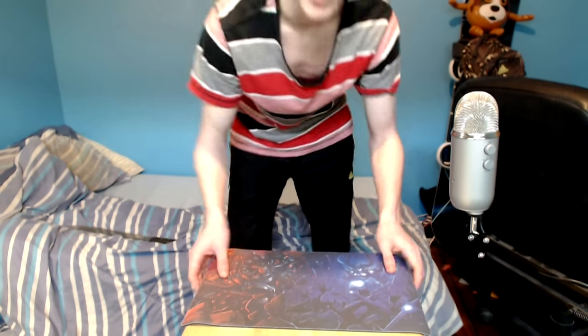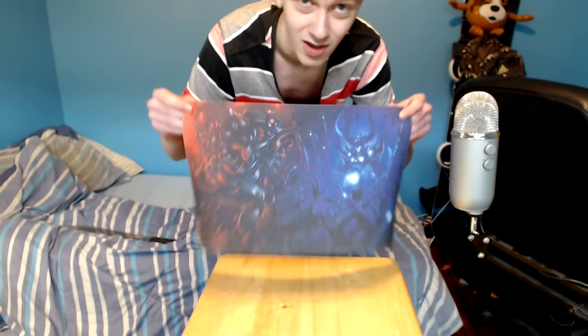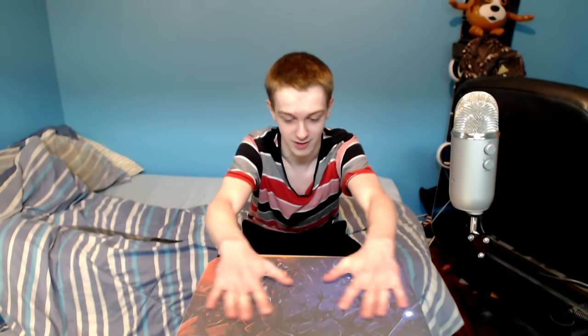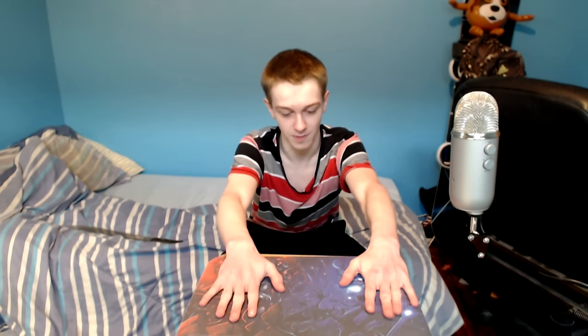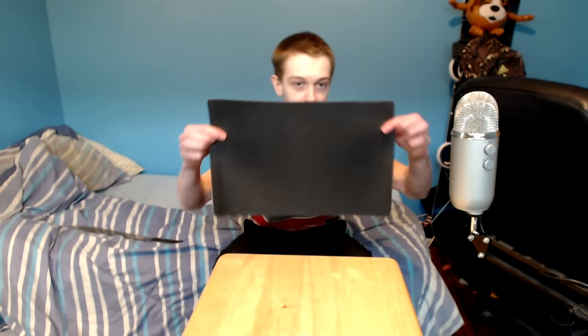I don't normally do unboxing videos — I thought it'd be fun to do one. Hopefully you'll like it; if you do, drop a like. It took about a month to get here, maybe a little more than a month. I don't know what the shipping's like — it was the first run of this ever. It feels good, it's a little rough but that's good for grip. It'll probably read a mouse pretty well. The back of it has a nice grippy back.